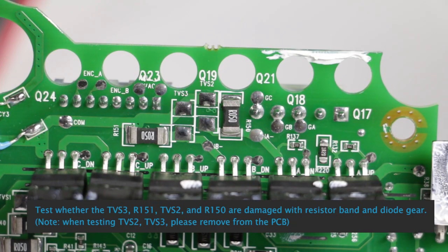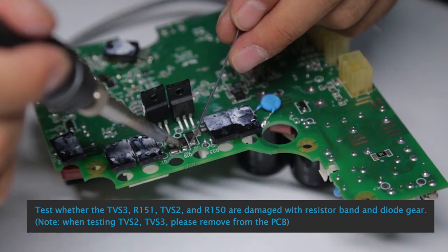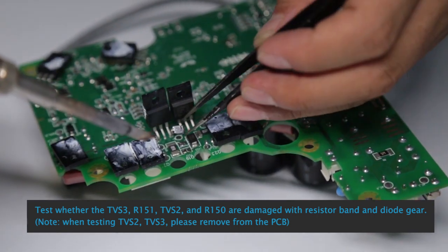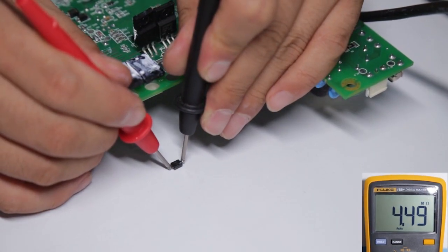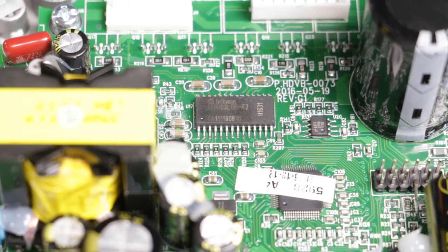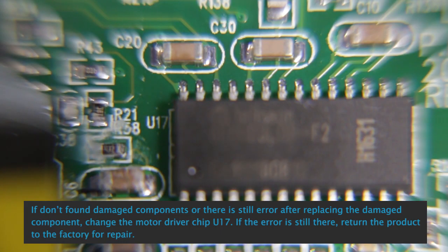Test whether TVS3, R151, TVS2, and R150 are damaged using the resistor band and dial gear. Note: when testing TVS2 and TVS3, please remove them from the PCB. Test the system after replacement of any damaged components.